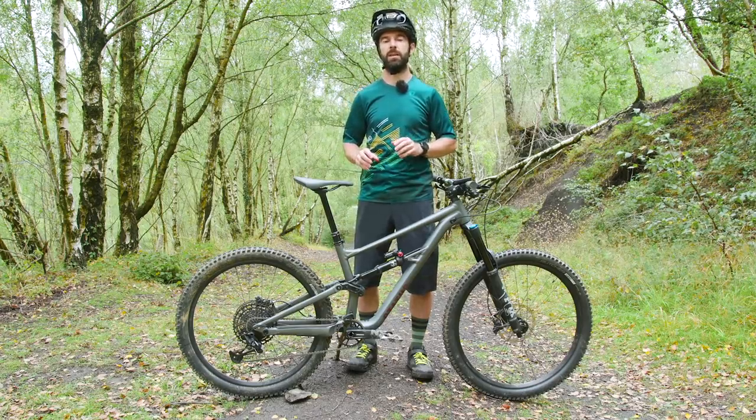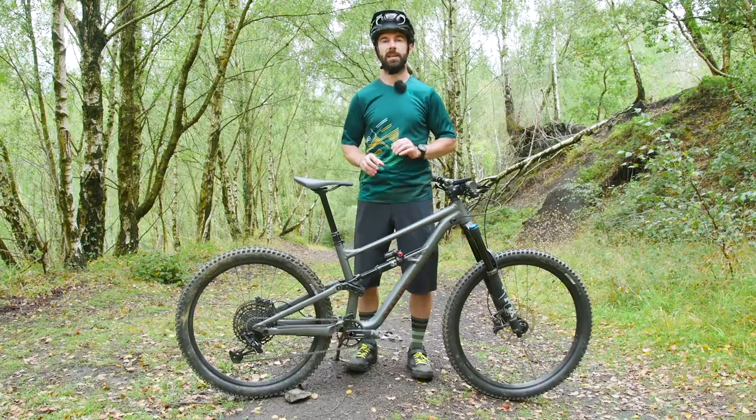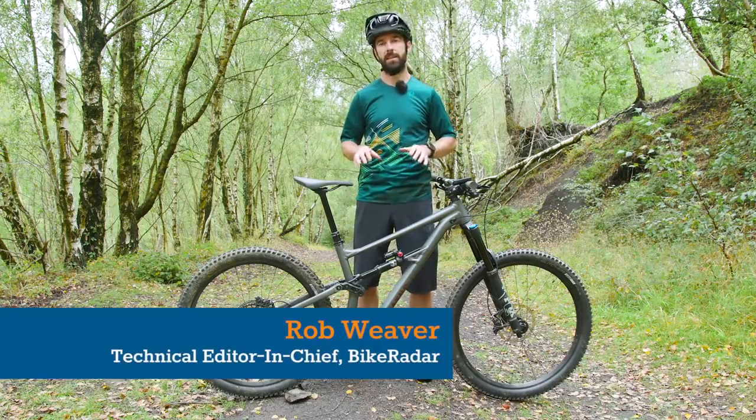Just recently, Specialized reincarnated their big-hitting status bike, and this is the Status 160.